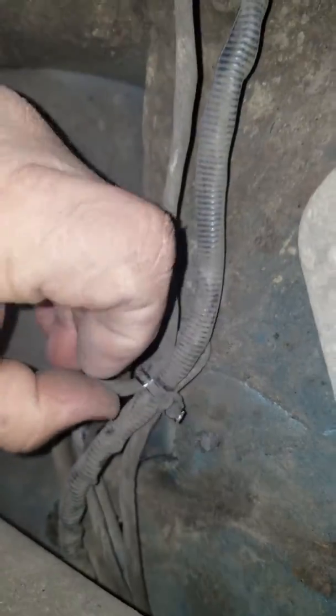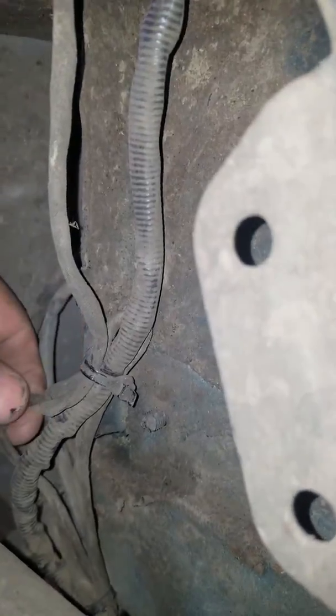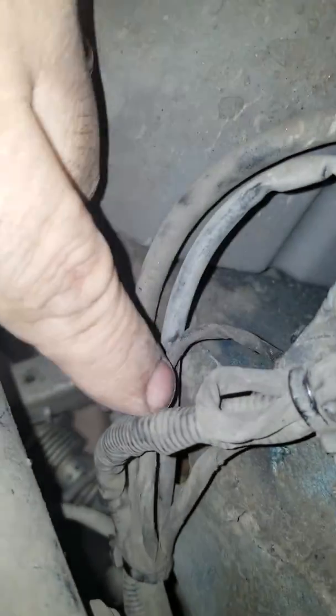Moving over here towards the passenger side, there's these wires here — maybe they've gotten pinched. And then there's this one back here that goes up here, and it doesn't seem to be melted either.